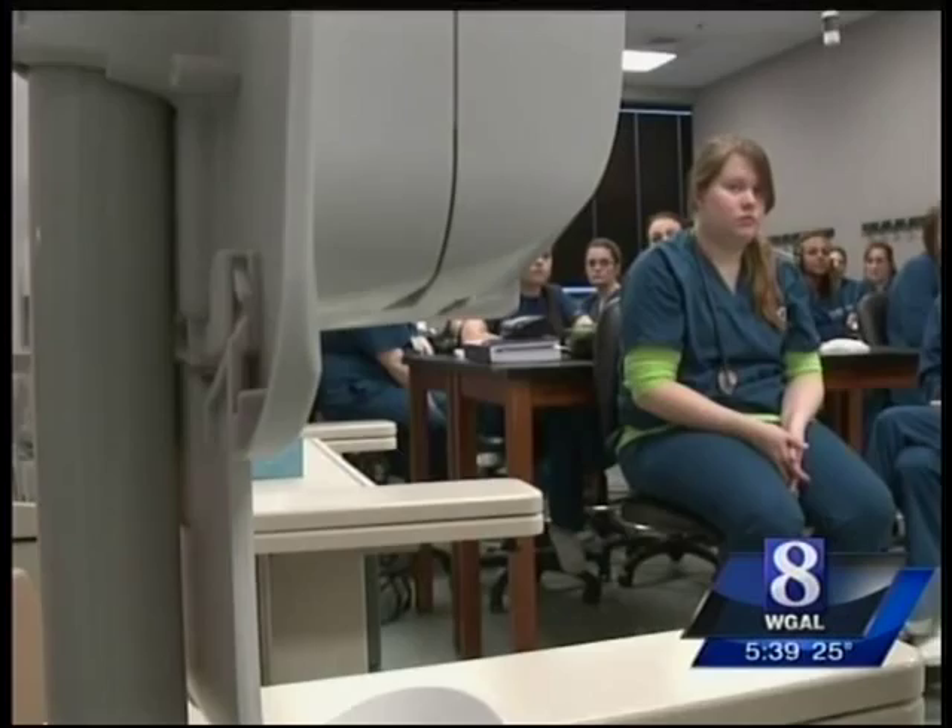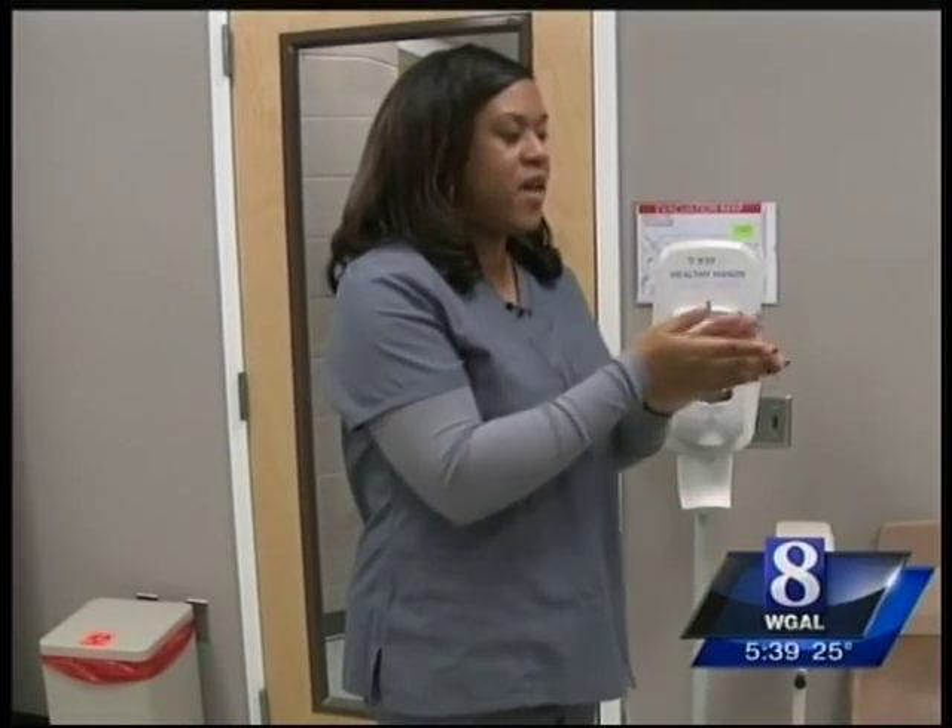Moultrie also demonstrates the use of hand sanitizer, but says nothing can replace good old-fashioned soap and water.